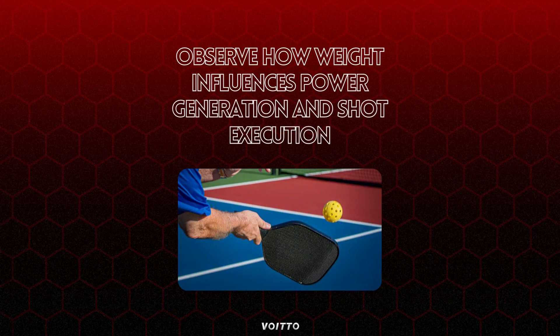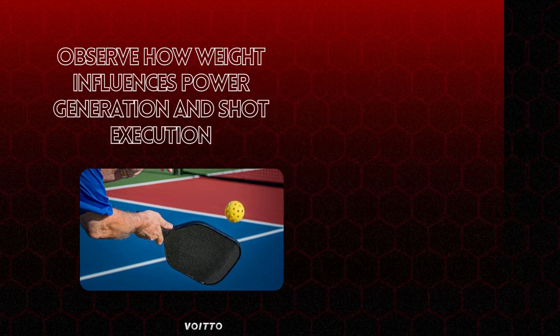Consider personal preferences, playing style, and physical abilities when selecting paddle weight. Each player's optimal weight may vary based on their individual strengths and weaknesses. Be open to adjusting and fine-tuning paddle weight to find the most comfortable and effective option.